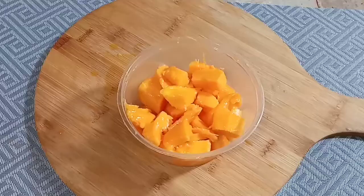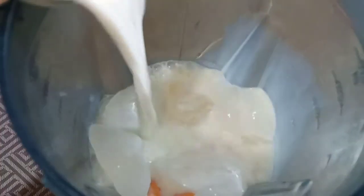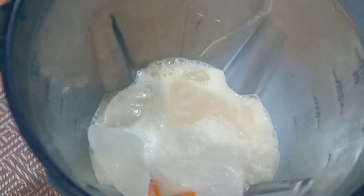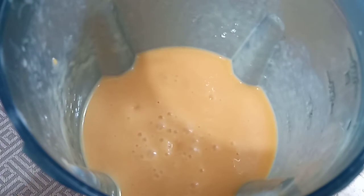Let's cut the mango and make the mango milkshake. Let's put the mango milkshake in a glass.